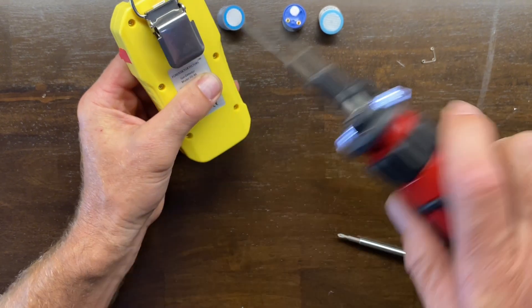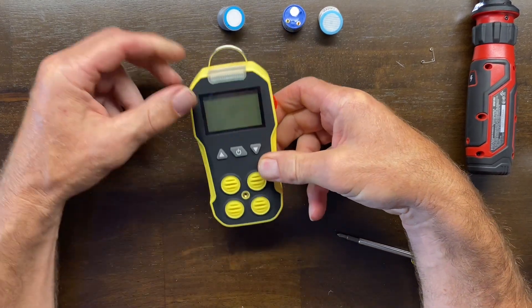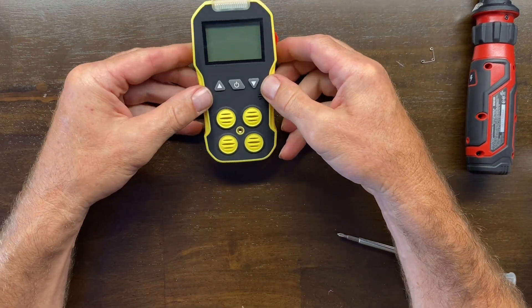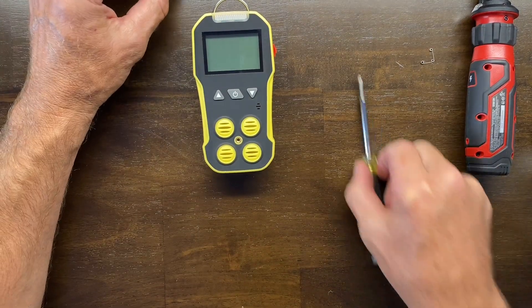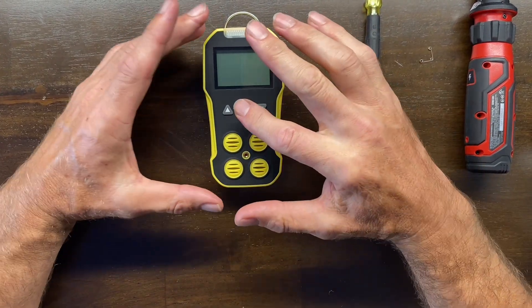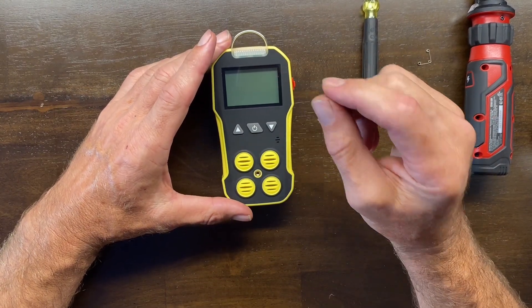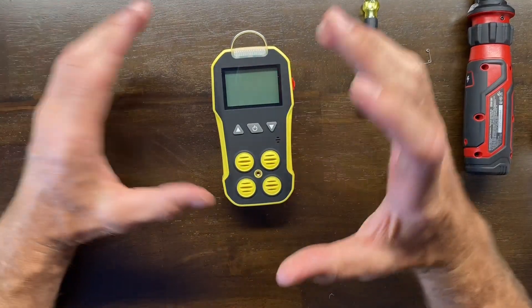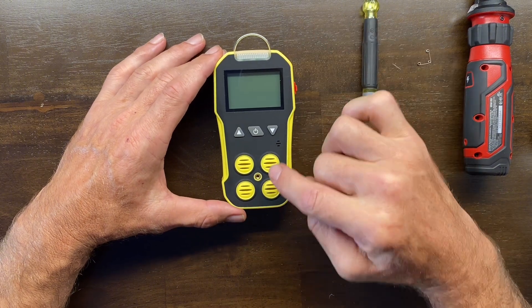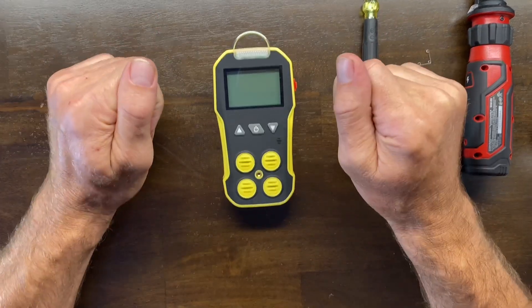We're all done — very straightforward. Now do not turn on the unit yet. You must again leave it for 24 hours so the sensor can stabilize in the environment on the PCB. Come back the next day, turn it on, and then you must calibrate the sensor you replaced. We have separate videos on calibrating the FD-4A — please see those to learn how to calibrate the respective sensor. Until then, be well, be safe, and see you soon.